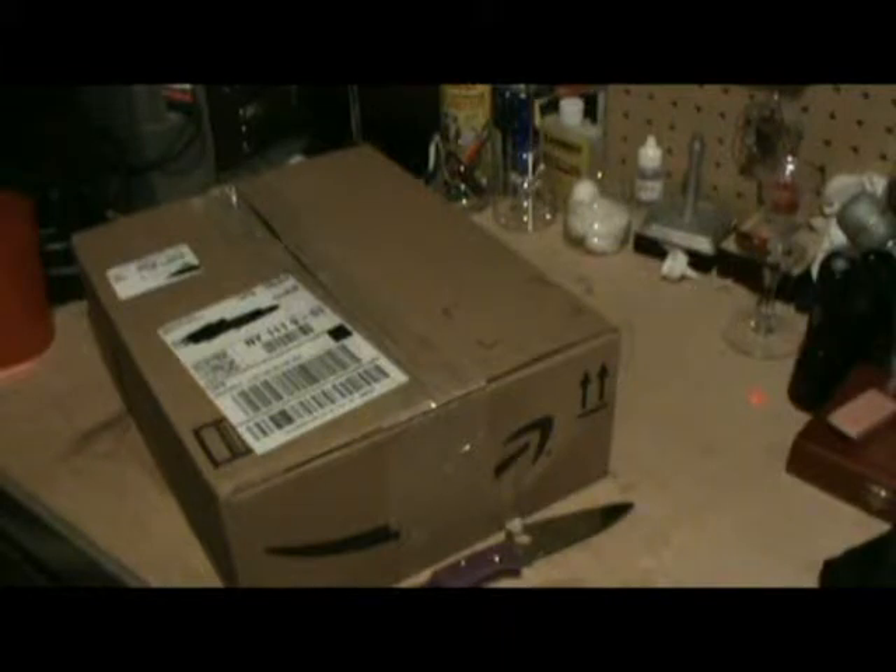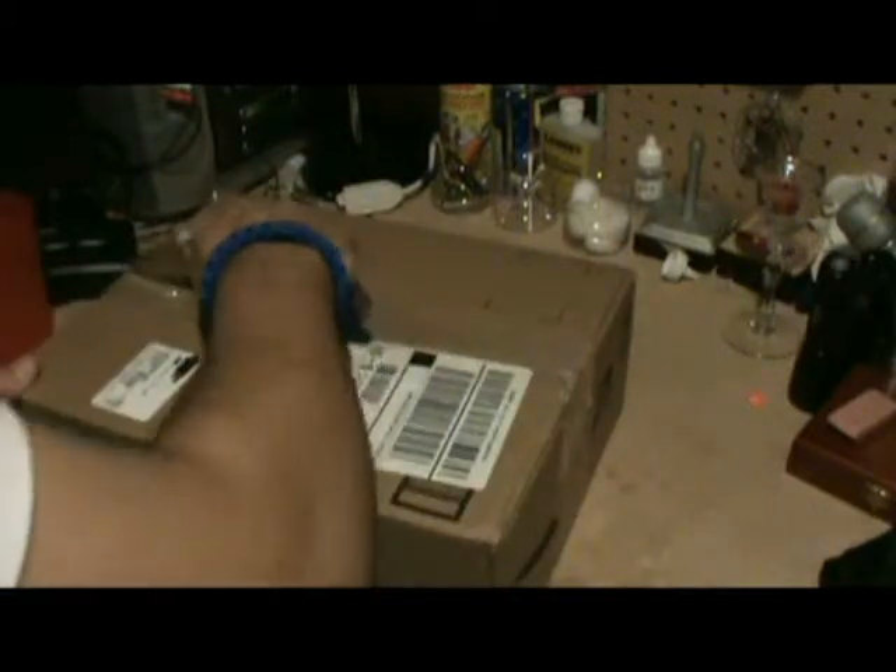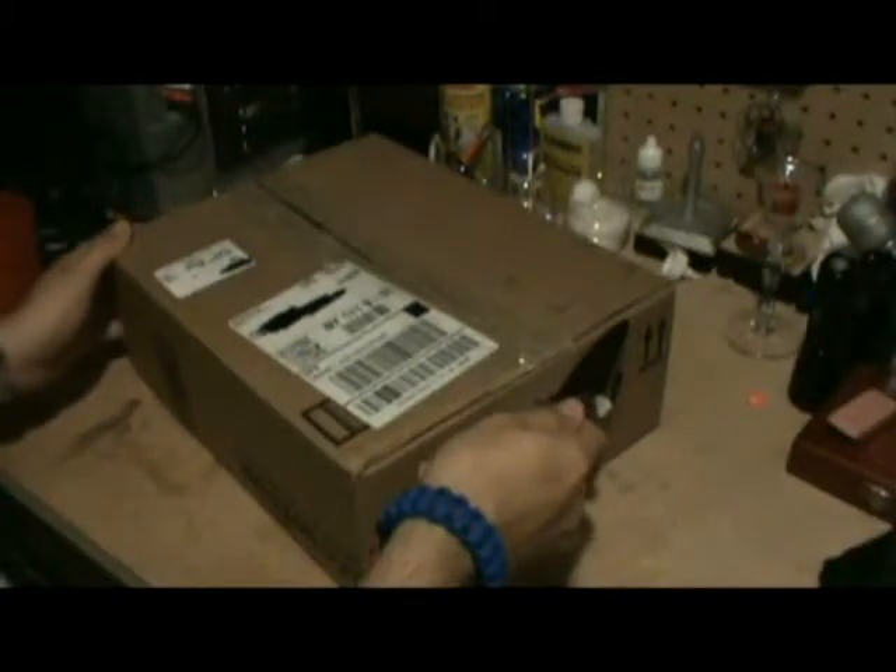I opened it up, got all excited, left, came home and said I really should have done an unboxing. So here we are doing the unboxing of the Spyderco Endura 4, opening it over the open box I just resealed with tape.